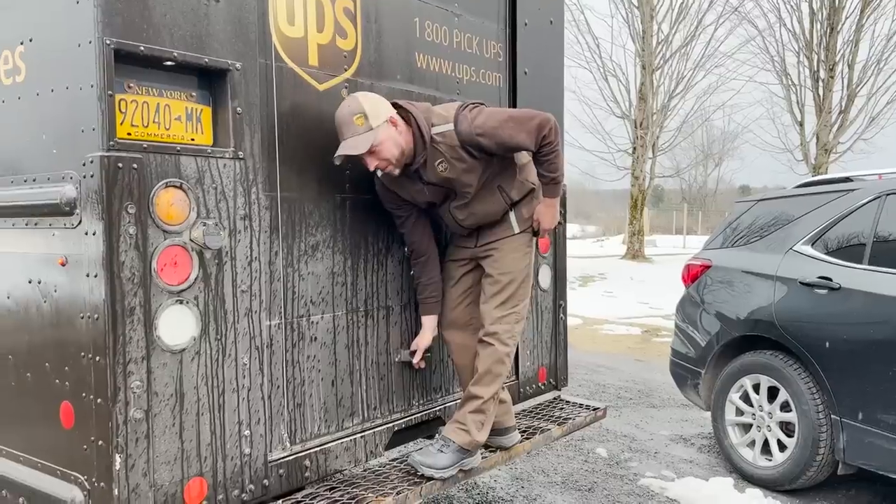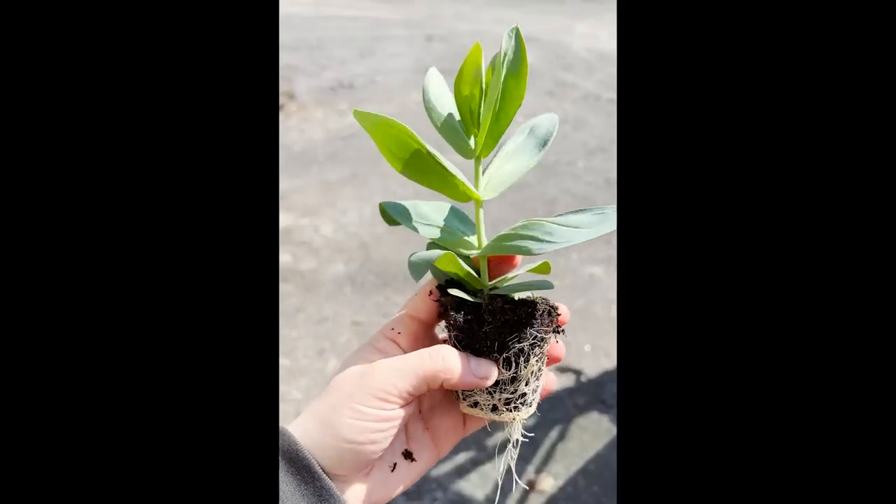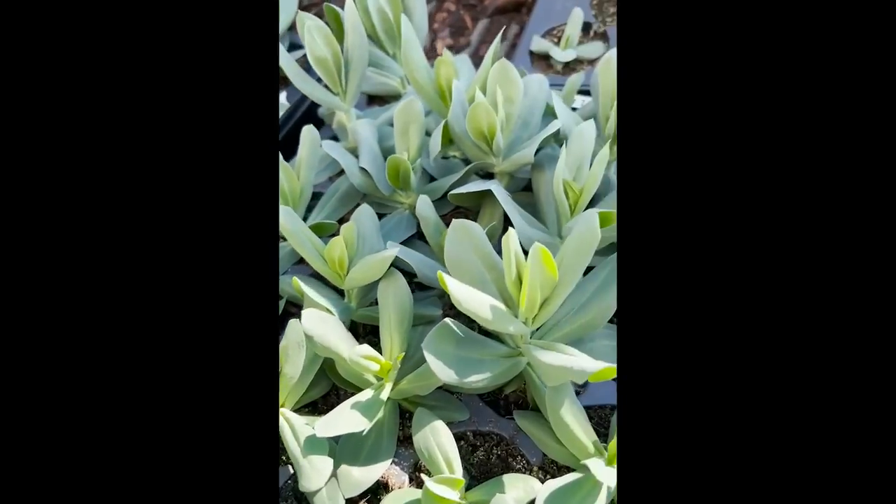Does the UPS guy show up with even more packages? Is the lisianthus Nicole planted from seed larger than the plugs she ordered in? Find out on this episode of Flower Hill Farm.